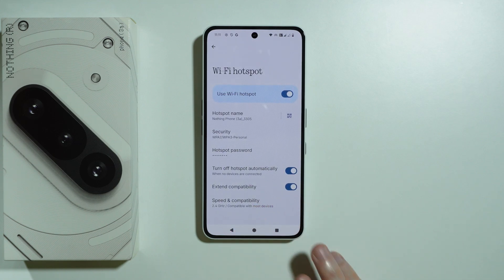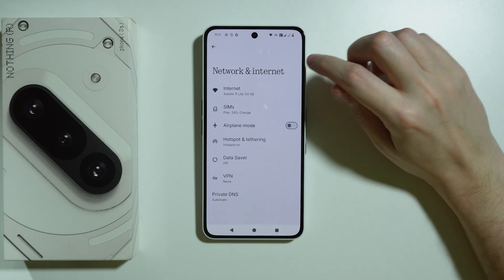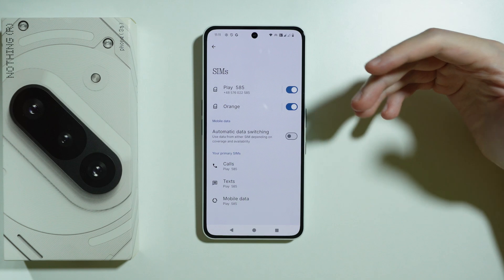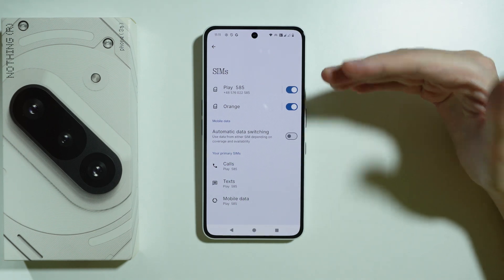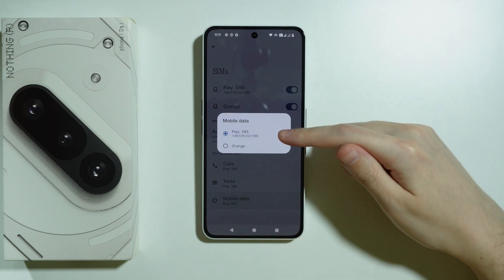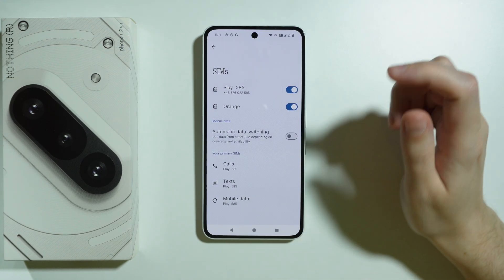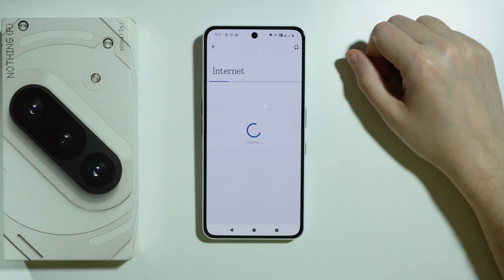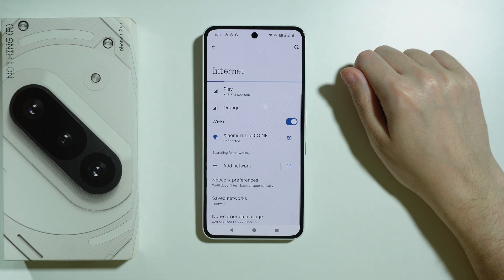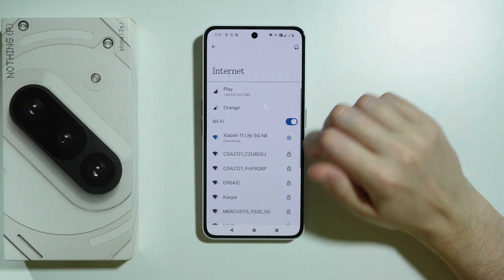Last but not least, make sure that the mobile data option is enabled, depending on what you use to share internet access. If you use mobile data, make sure your SIM card is enabled and that mobile data uses the correct SIM card. If you use Wi-Fi instead, make sure you are connected to the proper Wi-Fi connection that you want to share with other devices.